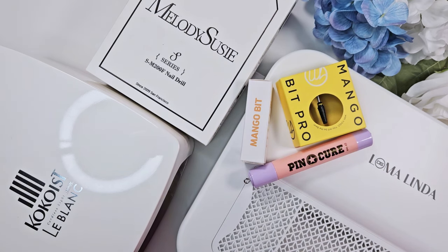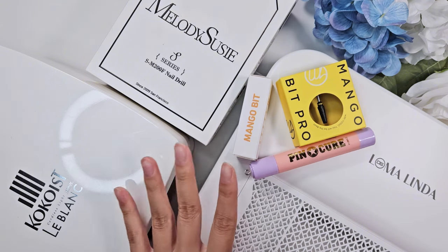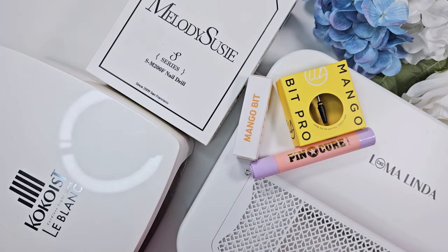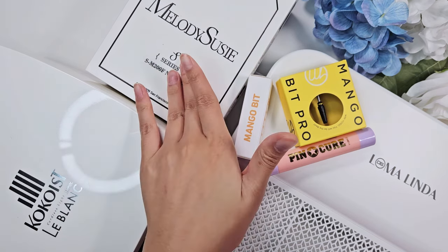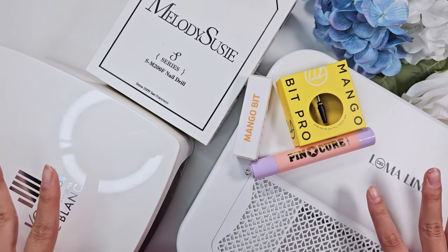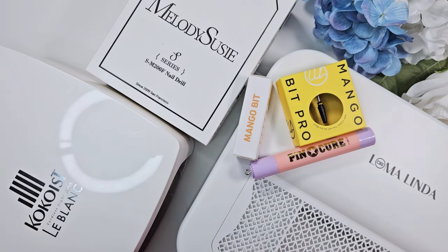Hi everyone, welcome back to my channel, it's Kai. Today I have something a little bit different — it's a haul. I recently acquired all of these new nail tools, so they are nail art related but they aren't new polishes. It's a lamp, a drill, some drill bits, a mini curing lamp, and a dust collector. Some of this is PR, some I purchased myself.